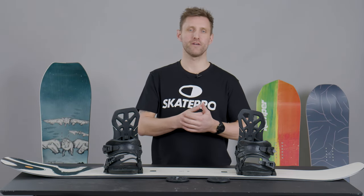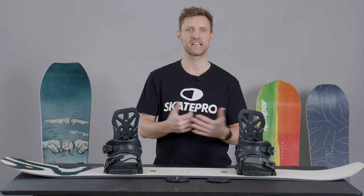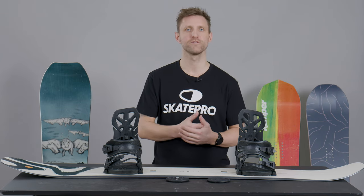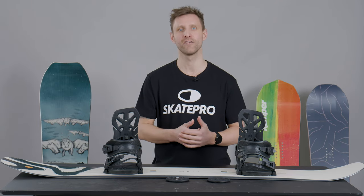Hi, I'm Jakob from SkatePro and today I'm going to talk a little bit about how to choose the correct stance on your snowboard — also known in detail as the width of the bindings and the angle of the bindings.